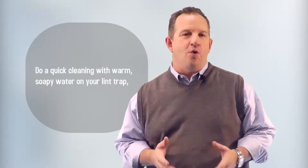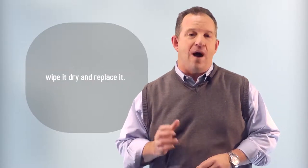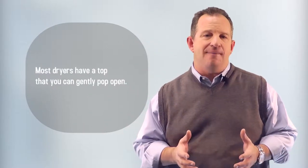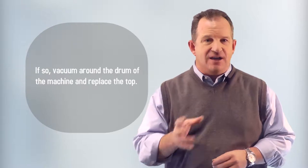Number four, do a quick cleaning with warm soapy water on your lint trap, wipe it dry, and replace it. Number five, most dryers have a top that you can gently pop open. If so, vacuum around the drum of the machine and replace the top.